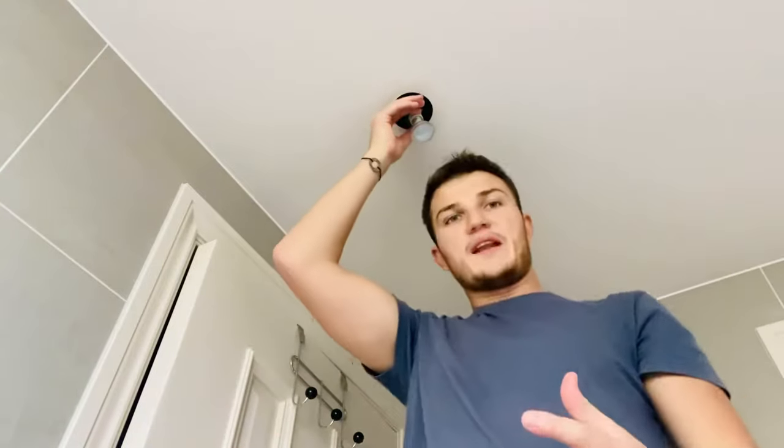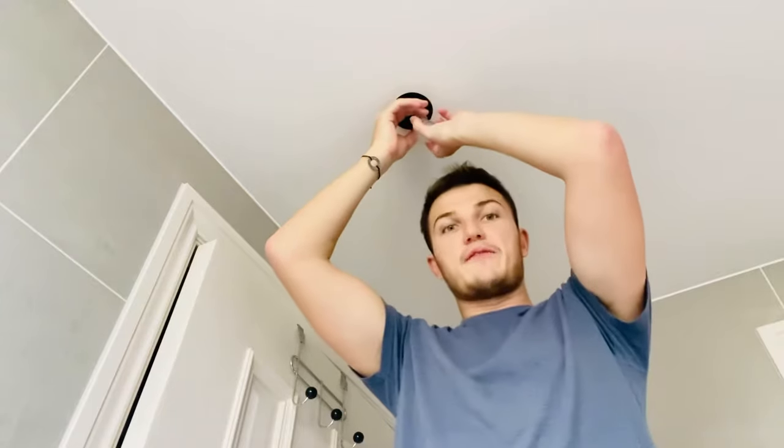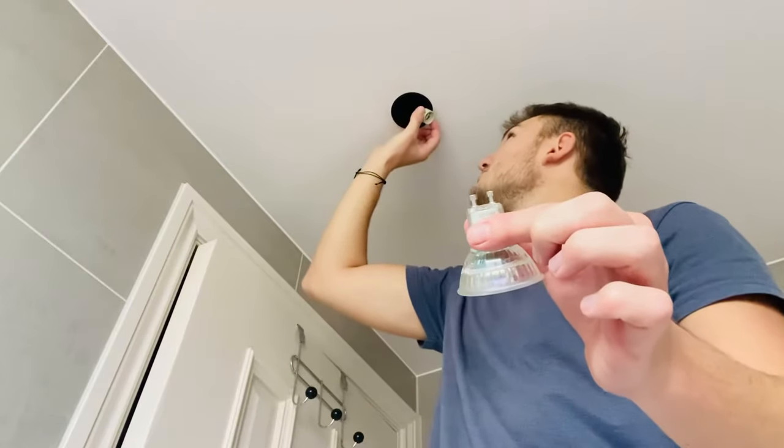We'll put the frame to the side for a second and get the actual bulb off. Most commonly — I'd say 90% of bulbs — you just want to twist it: lefty loosey. There we go, and we can see that is the bulb that needs replacing as it did not appear loose in its mounting.